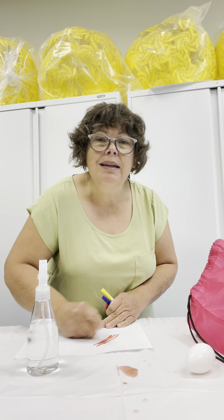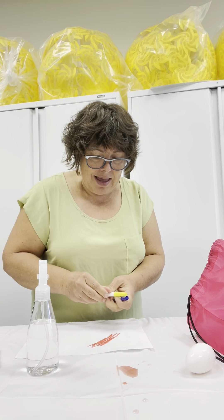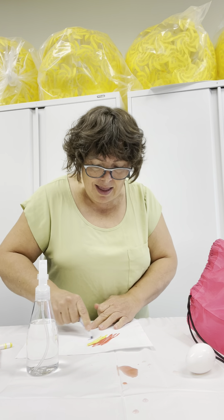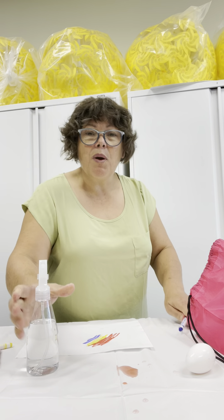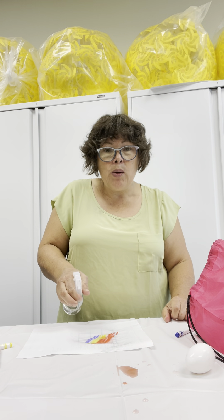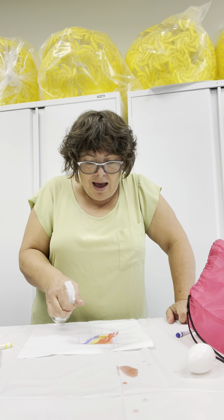I'm going to make scribbles here, and I'm going to spray. It's not going away. It's mixing together, but it's not going away.